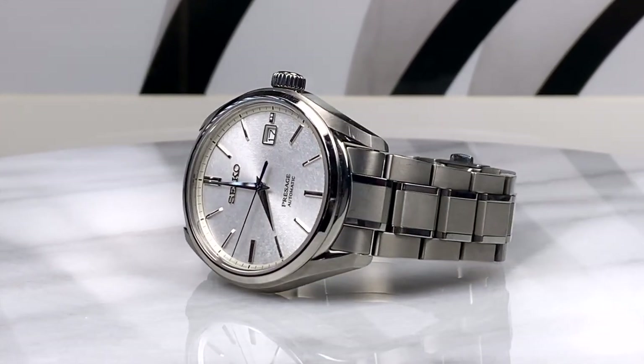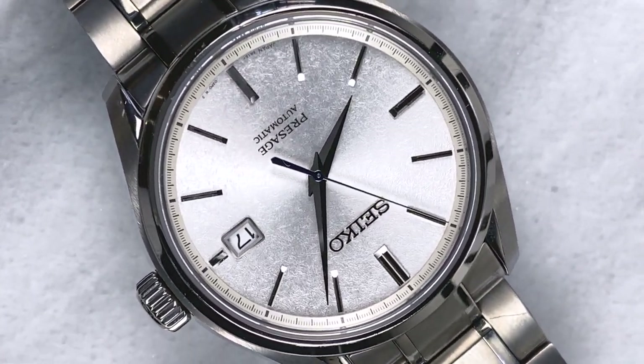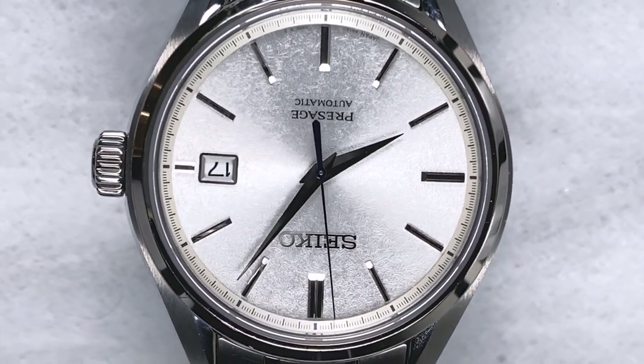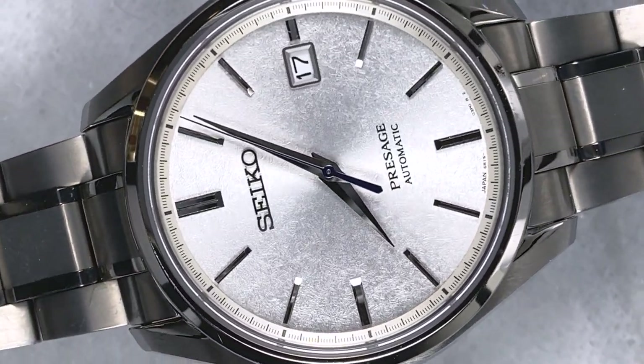This is such an incredibly special watch, and I get so much joy and pleasure out of using it and pulling it out of my watch box. Every time I get the chance and feel it's appropriate to put it on my wrist for the day, it just brings so much light — literally light — and joy to my day. So now let's talk about why.